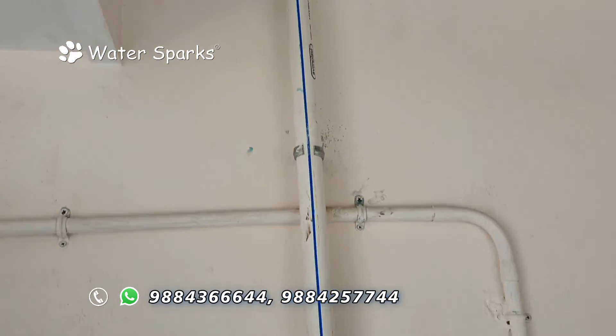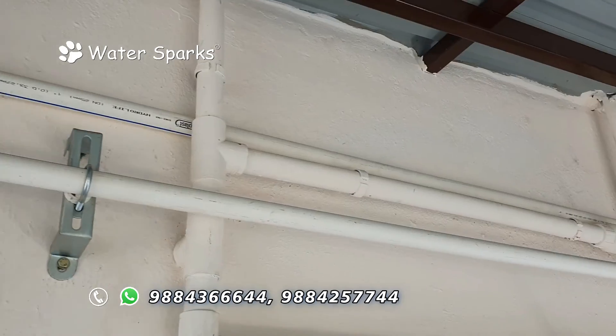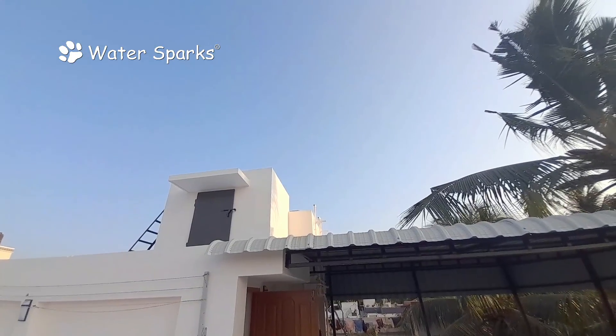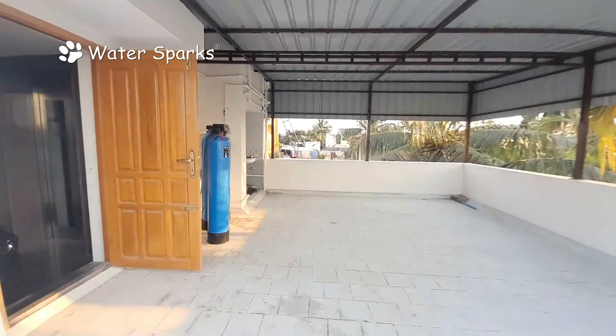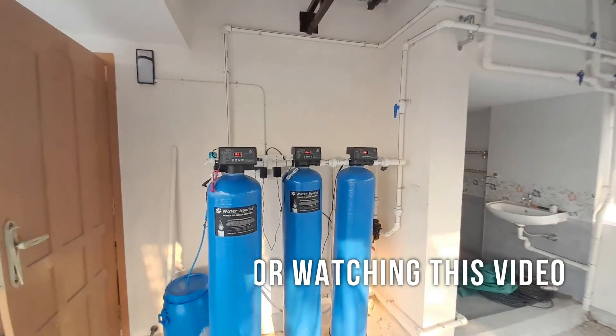After processing, the soft water is distributed to the overhead tank upstairs, and from there it is supplied to the entire house. The customer is now receiving iron-free and hardness-free water throughout the house and is very happy with the solution.